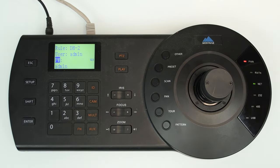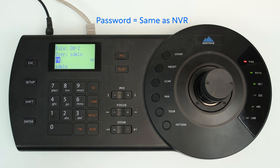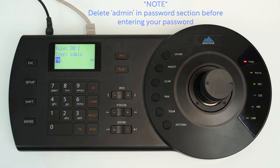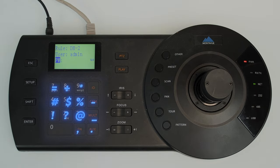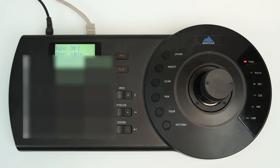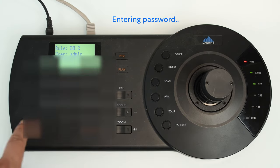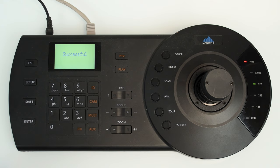Now choose the User — this is for your NVR or camera, so it's likely going to be admin in all lowercase letters. Enter your password — this should be the exact same as your NVR or camera password. If you have symbols, all the numbers also equal certain symbols. Press the Shift button to activate symbol typing. Keep in mind: Cam is the minus button, Multi is the underscore, and Auxiliary is the period. Once your password is entered, press Enter.